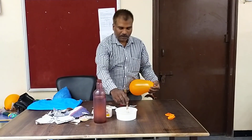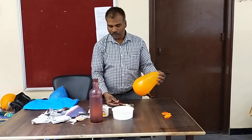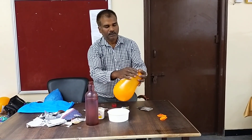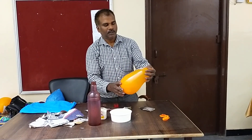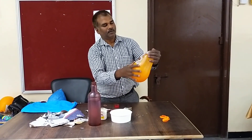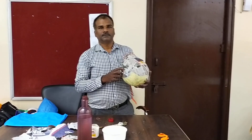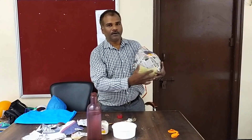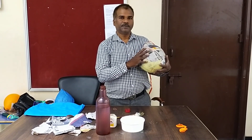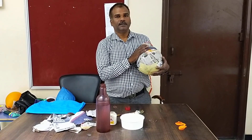After tying, just apply the paper on the balloon. You can take a piece of paper, dip it into the glue, and place it on the balloon like this. You should not leave any gap — cover the balloon completely with newspaper. There is no gap; it is covered with newspaper totally. Dip the newspaper into the gum and paste it on the balloon.